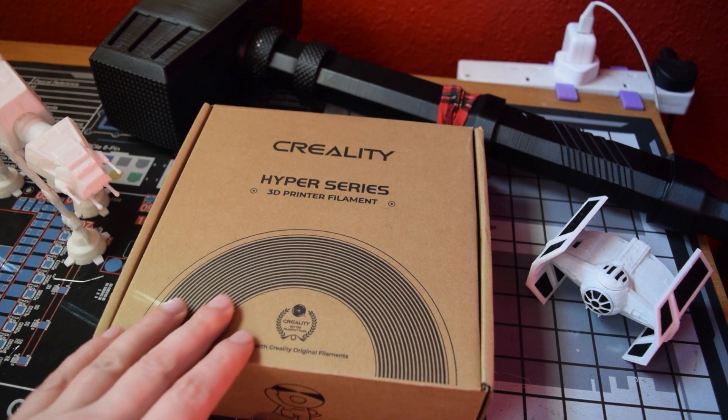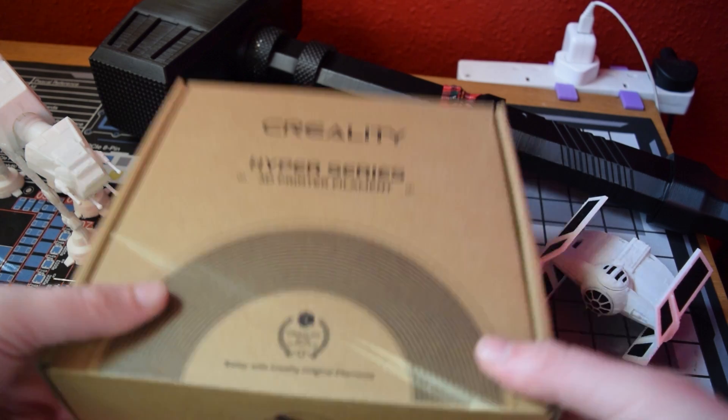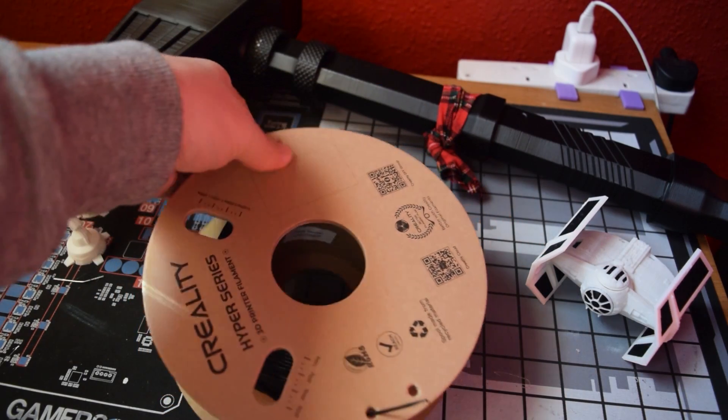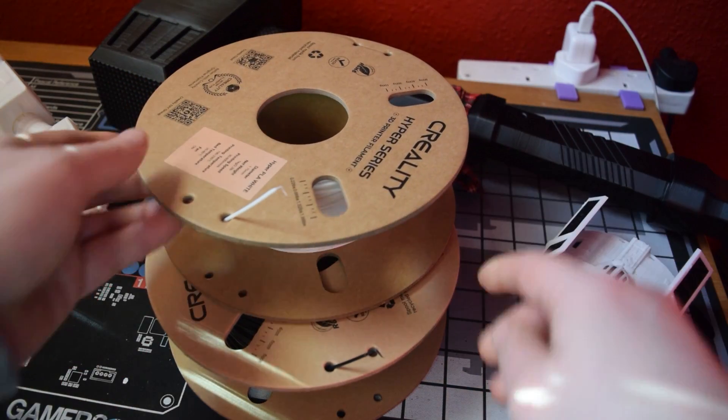Hey everyone, welcome to the channel. Today we are doing a review of Creality's Hyper Series 3D printed filament. This is coming from the perspective of someone who has been doing 3D printing for just over a year. It was originally with an Ender 3, but I've since upgraded in the second part of last year to a K1 from Creality, so I've had to upgrade to a faster 3D print filament and ended up settling on the Hyper Series.